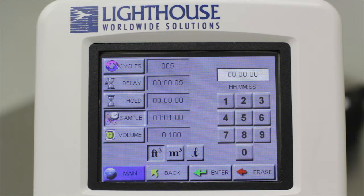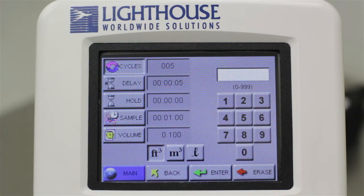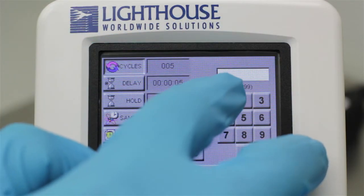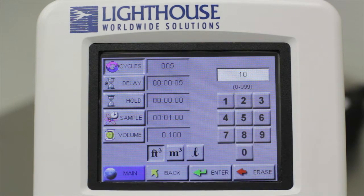Starting at the top of the menu, the Cycles button tells the particle counter how many samples or cycles to take before stopping. To change the value, touch the button labeled Cycles, then use the numeric keypad to the right to enter the desired number of samples. In order for the new value to be recognized, you must press the Enter button at the bottom of the screen.